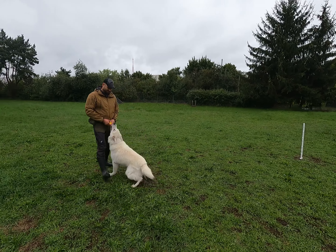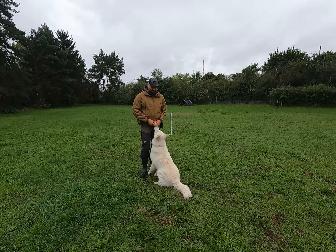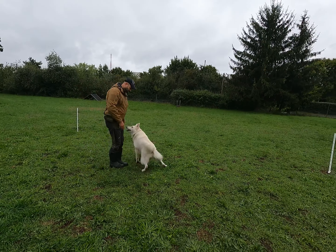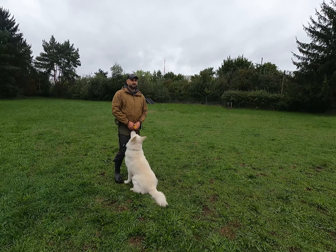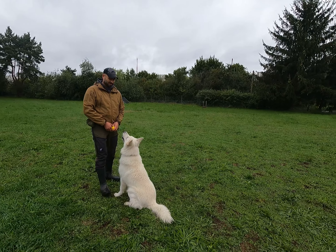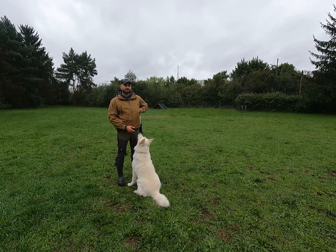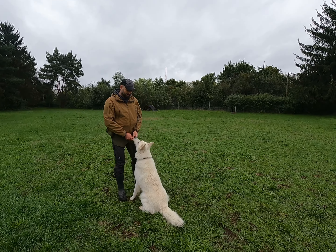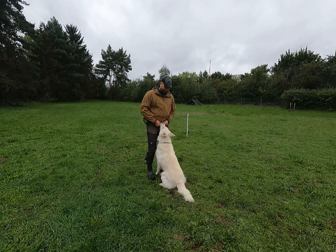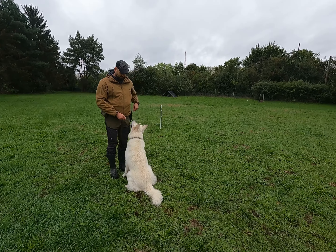Here we have Roland's second dog, six years old, a White Shepherd. We want to show you the second version where the dog turns with the handler in the U-turn. As you can see, the dog is a little bit hyped up for the ball — the drive is too high. So we might change from a ball to a lower reward, a piece of food.